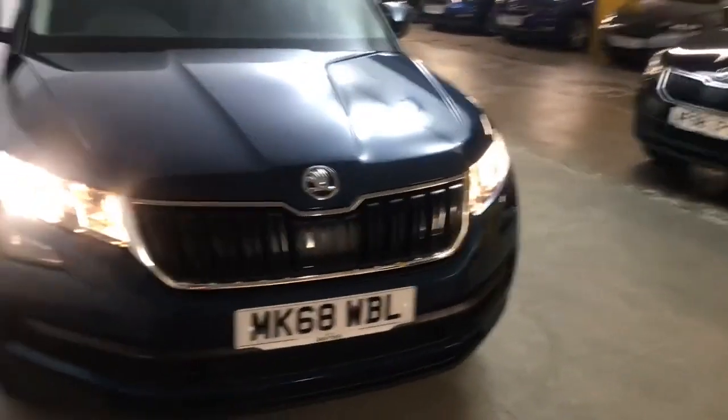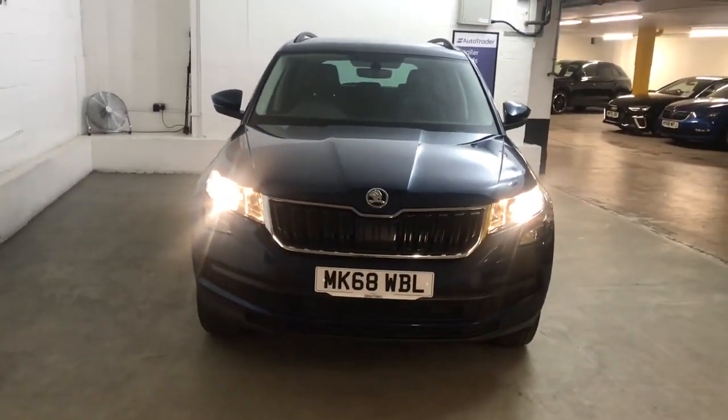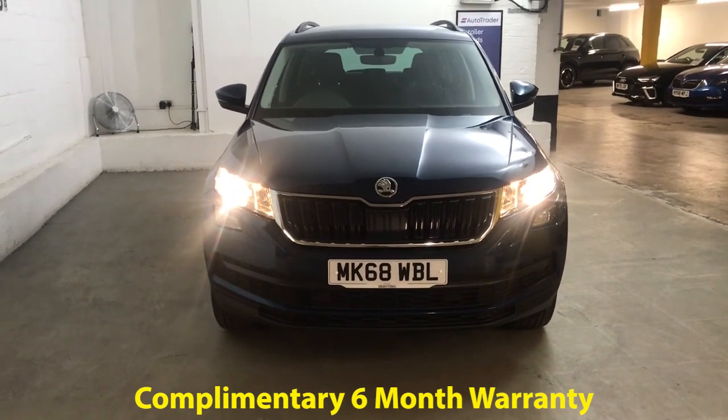It's a nice easy car to drive despite being a big car — it doesn't feel too big on the road, so if you're not used to cars of this size it's fairly easy to get used to. It will come with six months Driveaway warranty, which can be extended for as little as £199 for an extra six months.